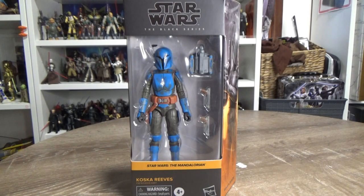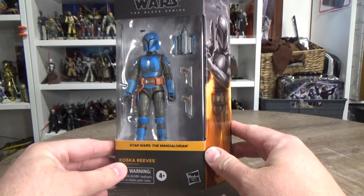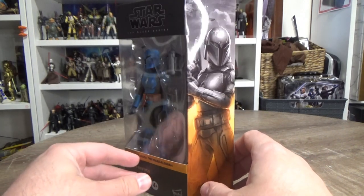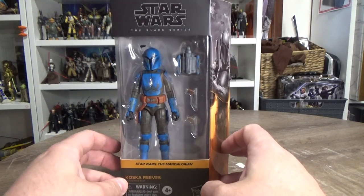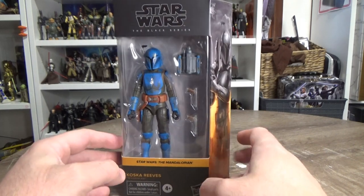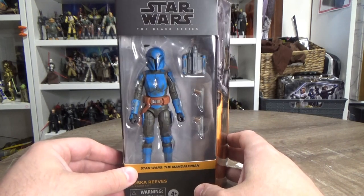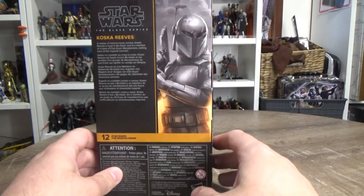Hey Star Wars fans and collectors, welcome back to another Star Wars The Black Series action figure review. We have number 12 from the Mandalorian range subline — Koska Reeves. This one is fantastic; I'm really glad to finally have her in the collection. This wave seems to have been a little slow getting down under, but they've been popping up in the States for a while now. Nice to finally see these showing up in stores here in Australia. Picked this one up from Kmart.